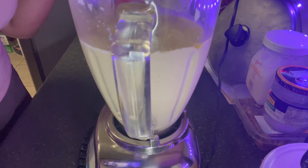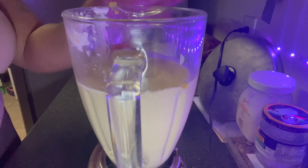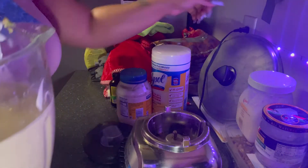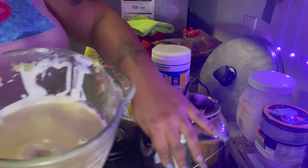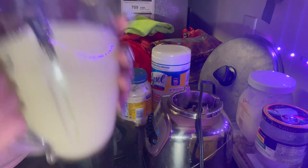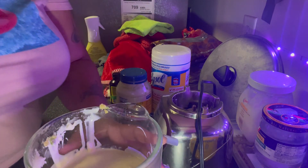Y'all know I'm getting my hair done tomorrow, so I gotta make sure everything's good — my hair's gonna be nice and fresh. I'm gonna try to do this to my hair twice a month. It smells so good; you can really smell the castor oil in there.